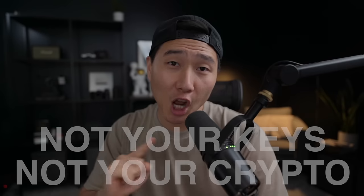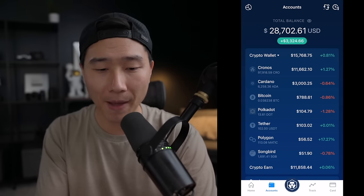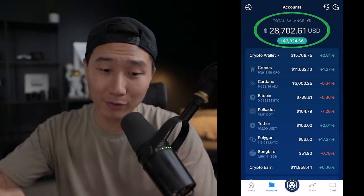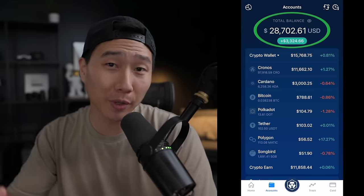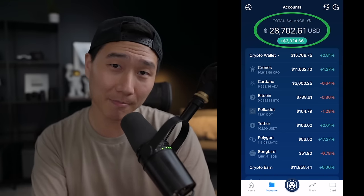We've all heard of the phrase 'not your keys, not your crypto.' That means that if you hold your crypto on an exchange or an app like crypto.com, you technically do not own it. For example, in my crypto.com app I have around $28.7k. Now technically, although it's under my name and on my phone, I do not own it — crypto.com does. What I'm doing is trusting these centralized exchanges to hold and keep my funds safe.